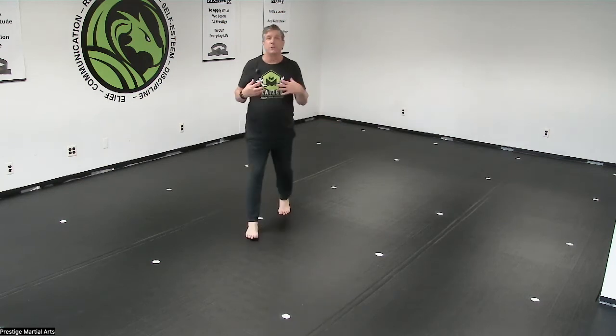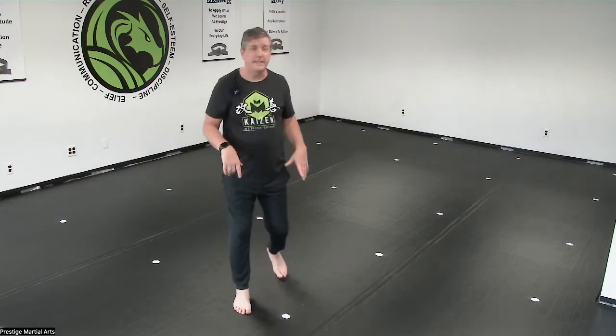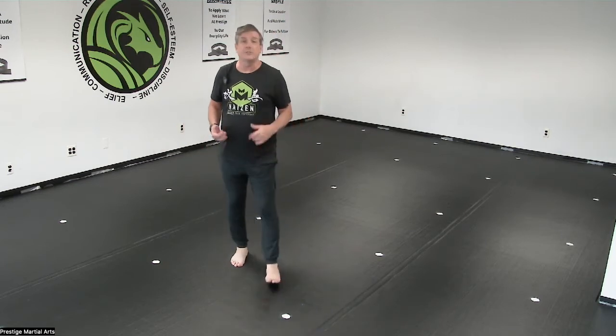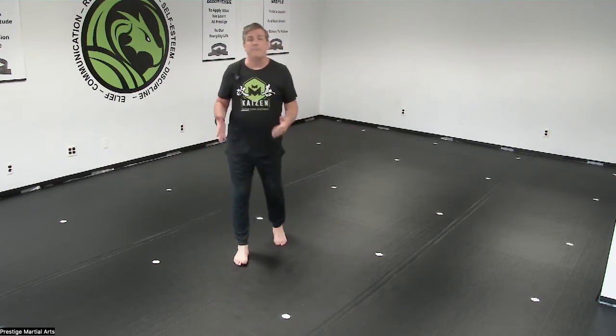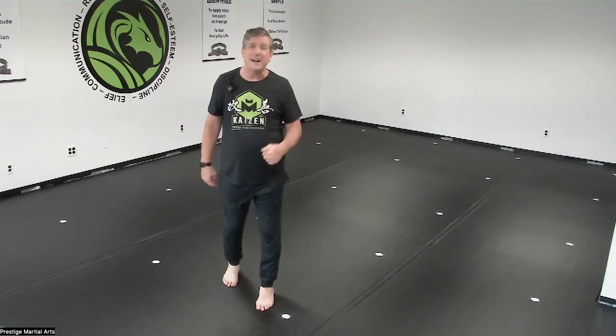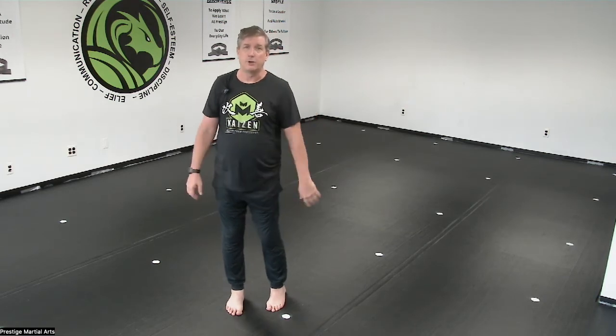We're super excited for you to come in and experience the new mats. The surface of the mats is designed specifically for bare feet — your foot is going to grip. We're going to be able to do stretches and all kinds of things where before on the carpet you were sliding. It is super important that you're barefoot unless you have a foot condition. If you have a wart or something else, then you must wear a sock — ideally a grippy sock like you see in trampoline and play places, so you can still grip the floor.